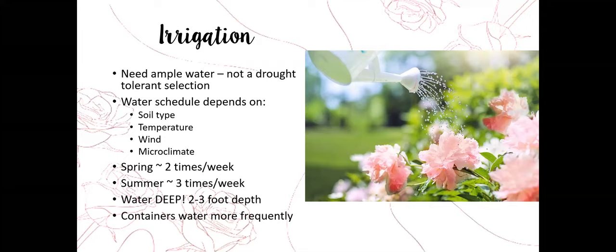We want to water deep. If we can get water down deep into the soil, the rose will put down roots two to three feet deep and have ample water to pull from the soil. You can also grow roses in containers, but you will have to water more frequently. When we water more frequently we also wash out nutrition, so you'll need to fertilize container roses a bit more than those in the ground.